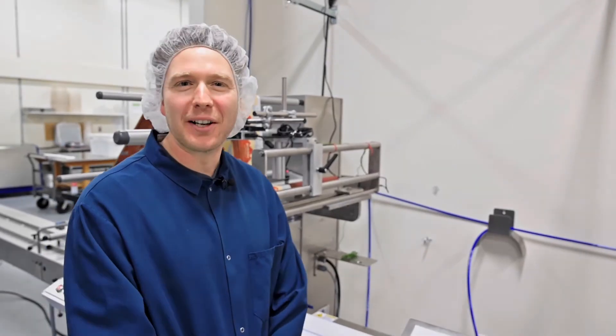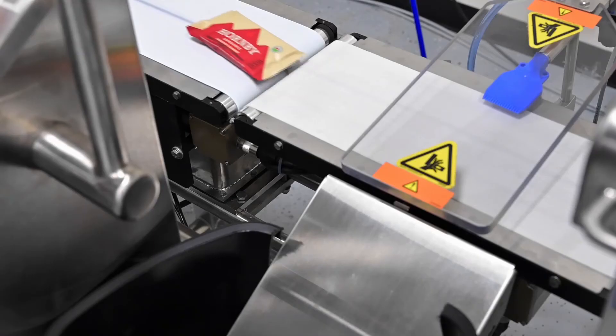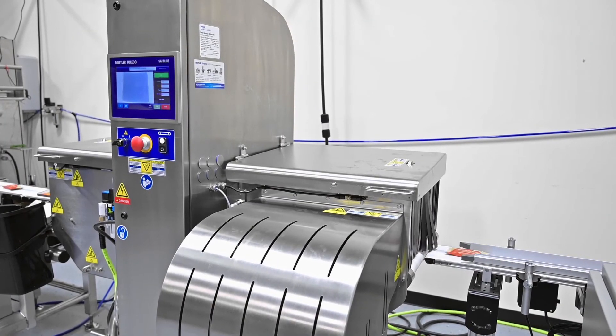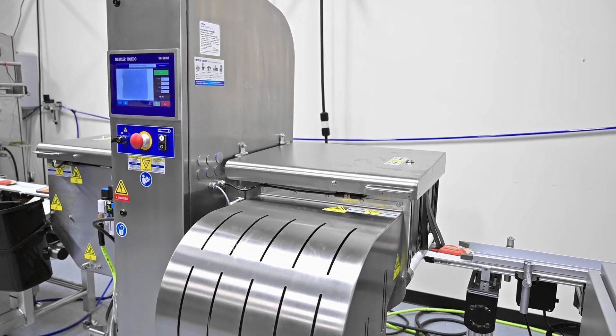The last thing we would want is one of our customers to get an underweight bar. We chose x-ray technology as opposed to metal detection or other solutions because we wanted something at the end of the line, before it goes into the customer packaging, to be fully inspected. We wanted a chance to inspect for things other than metal, such as stone or hard plastic — any dense material — just to ensure that we were offering the safest possible product to the consumer.